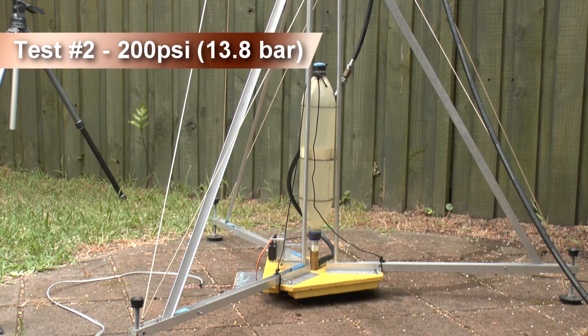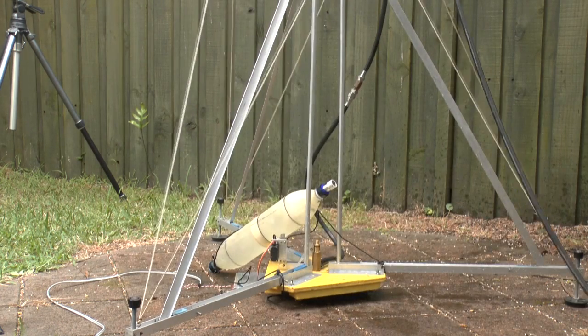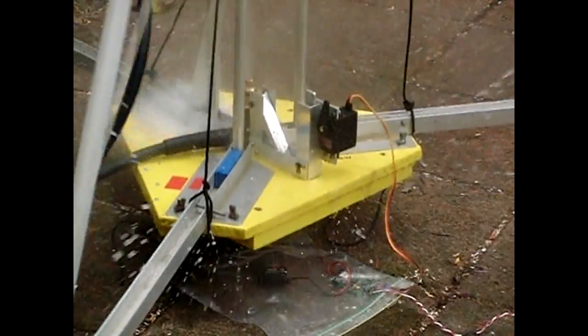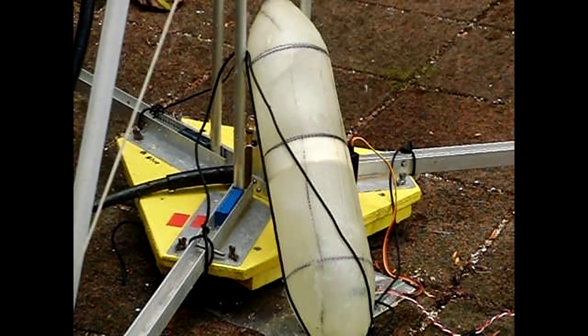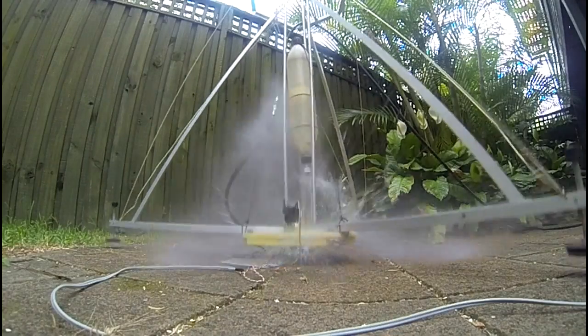On the second test we took it up to 200 psi. You can see that this time the whole launcher lifts up when the rocket releases. The release head seems to be working quite well, so we can build the other three and the rest of the launcher. For more information on the build, click on the link in the description.